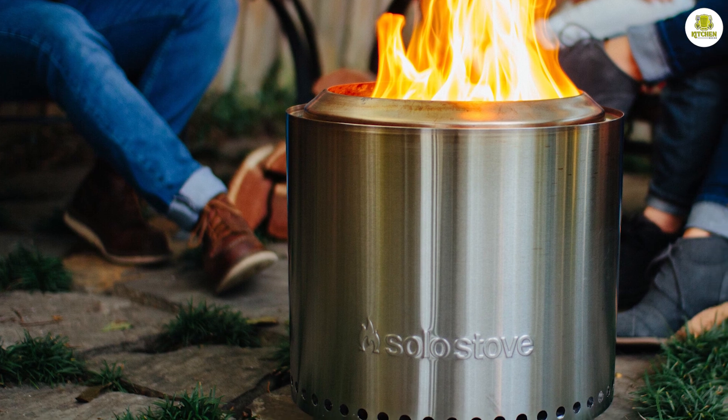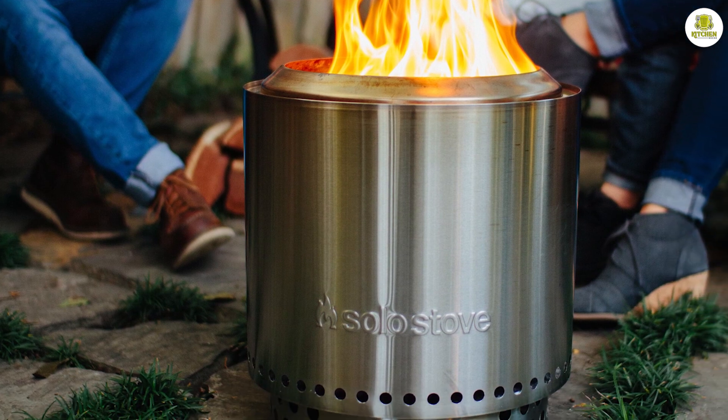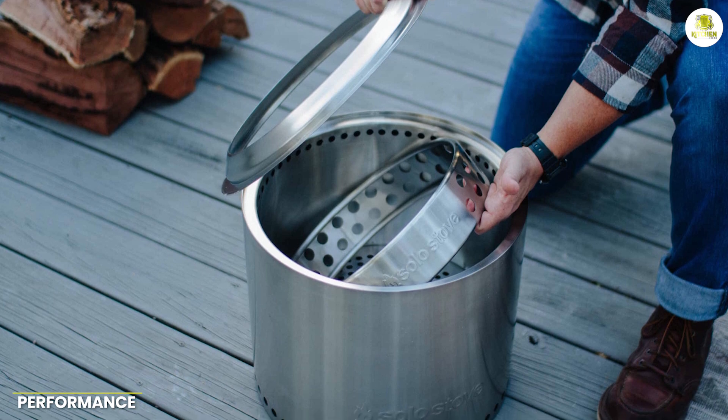The stand is made of durable aluminum and can be easily assembled and disassembled. It also has adjustable legs which makes it easy to level the stove on uneven ground.